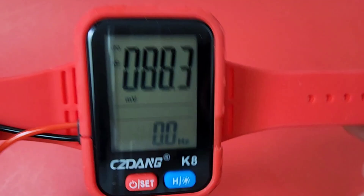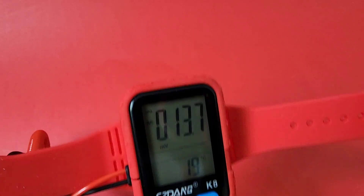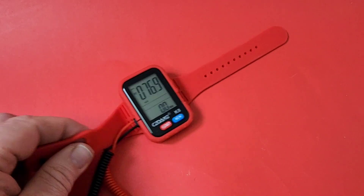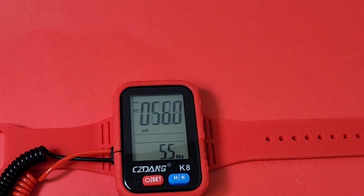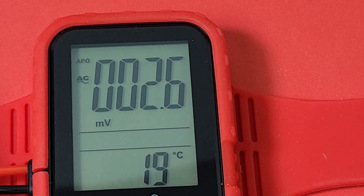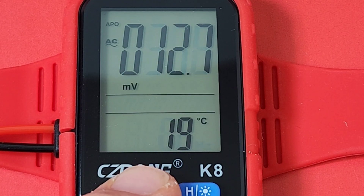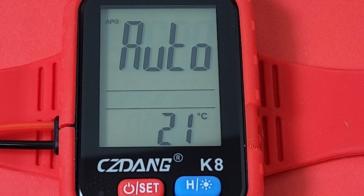The strap itself is silicone — waterproof, you know. I only saw it in red; the box shows it in white which looks cool, but this one came in red. When you turn on your wrist watch multimeter, you immediately go into auto mode. Let's turn it off and back on — bada boom, bada bing, we are in auto mode.